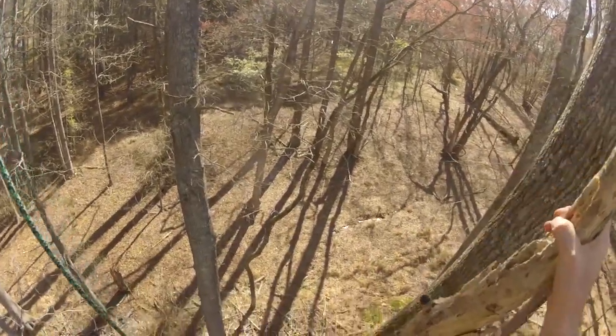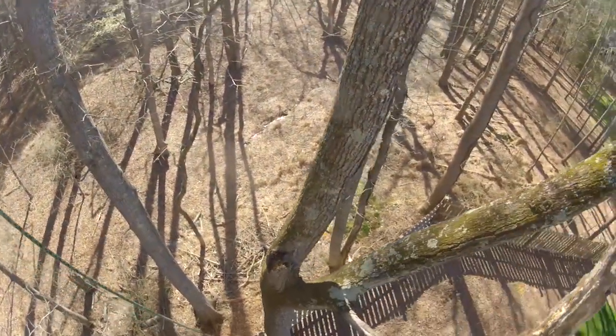It's a good idea to remove any dead wood in the trees so it doesn't get shaken down when people are using the swing.